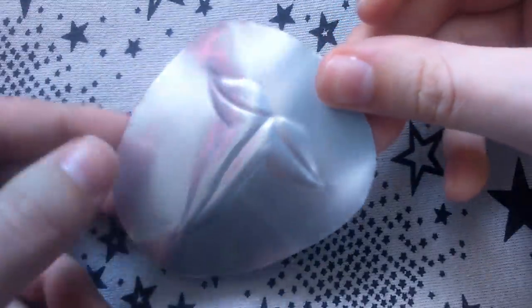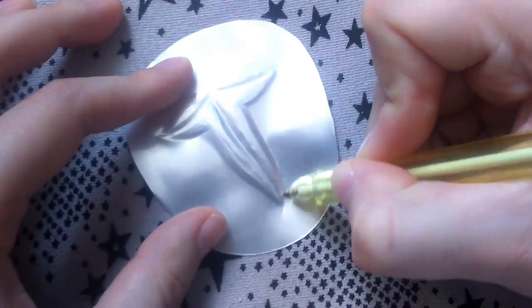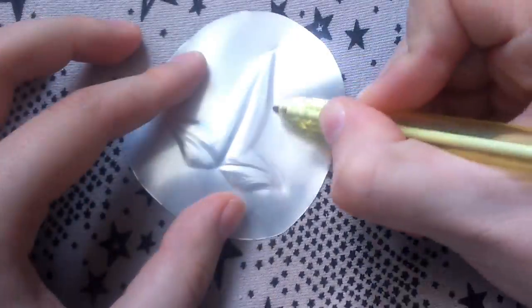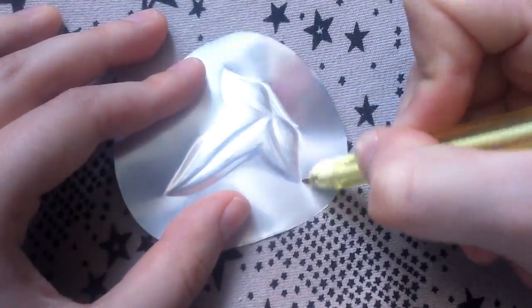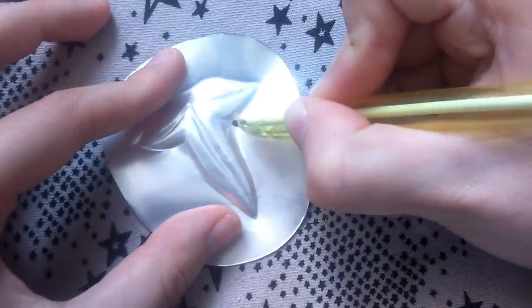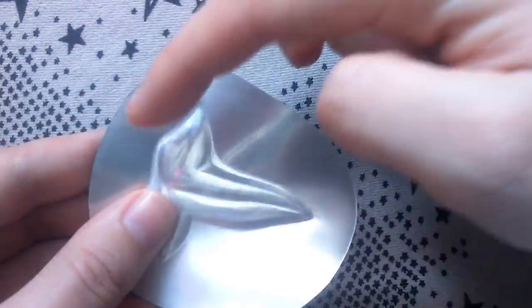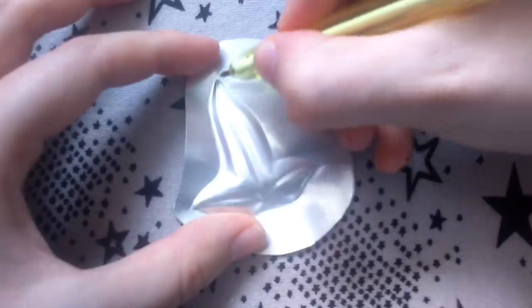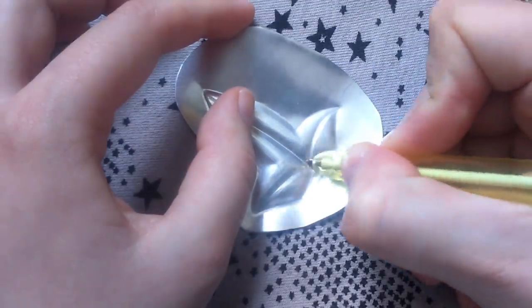So far it looks like this — it's getting there. We'll just repeat the same steps as before to give the shape more definition, so I'm going over the outlines again. You can also go further than the outlines which can help to create more depth. But don't force anything too much — it won't look good and the metal can even tear if you exaggerate. If you see that the metal is bending and it bothers you, you can cut a bit of it away to relieve some tension. But still don't cut too close to the leaf. Also go over the veins again, and just repeat going over everything from both sides until you're happy with the shape.